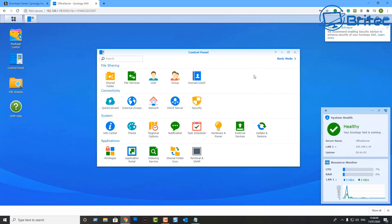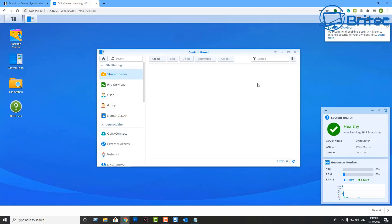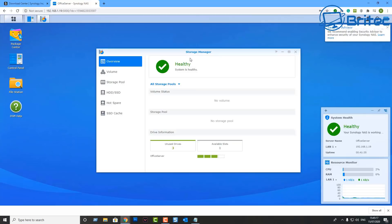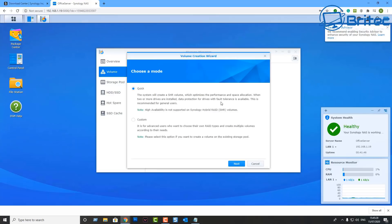Now we're ready to set up our drives. Go to Control Panel — you can toggle between basic mode and advanced mode. Go to the shared folder area, click Create, then go to Storage Manager. There's no volume set up yet, so go to Volume and it will tell you no volume is configured on your system.